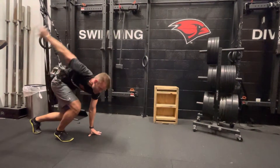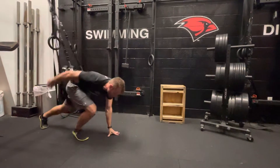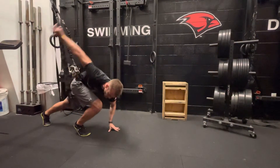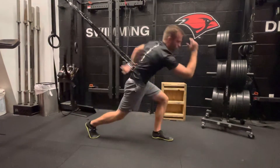Try to find the connection between that foot and that hand, and just rock back and forth a few times, trying to feel that this hand and this leg are driving you forward.